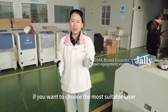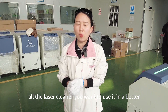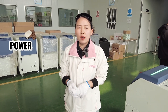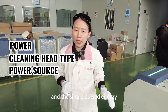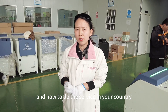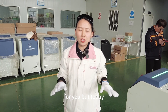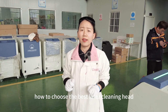If you want to choose the most suitable laser cleaner for your applications, or you've already bought one and want to use it better, you need to consider many factors: the power of the laser, the single-pulse energy, the controller, the type of cleaning head, brand reputation, and local service. Today, this video is going to focus on how to choose the best laser cleaning head.